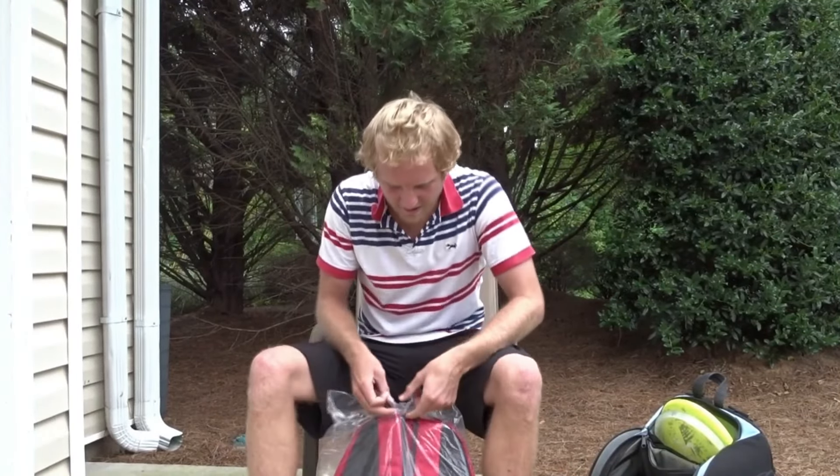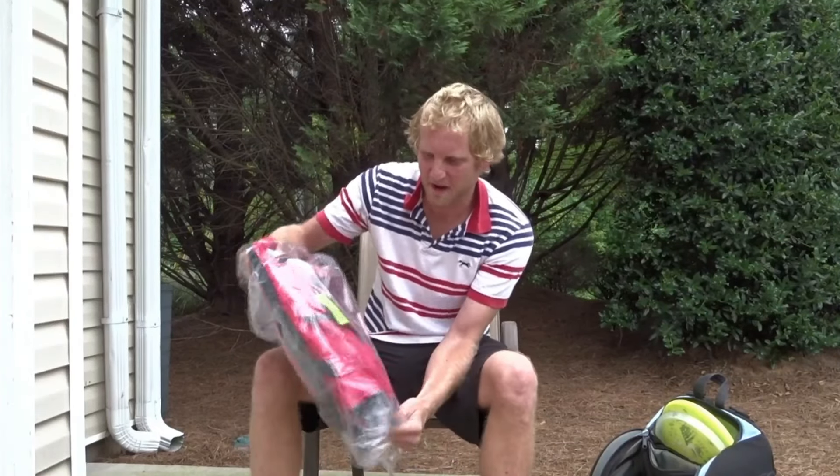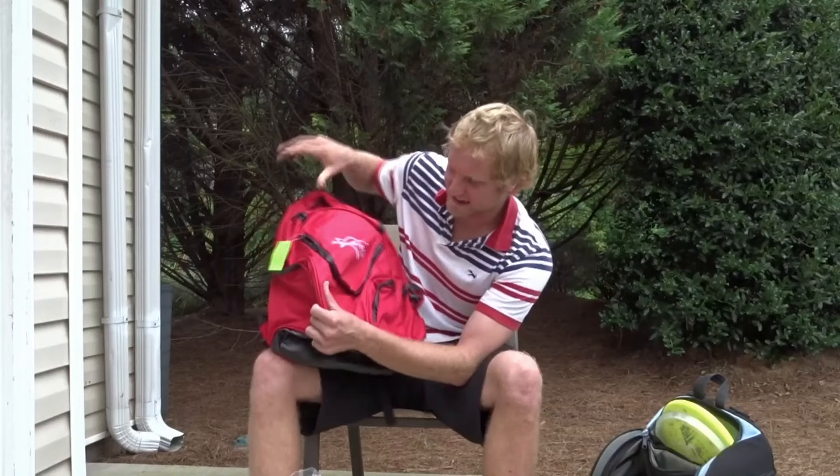Hey guys, it's Cody from Here and There Disc Golf. I just got the new BP3 and I want to show you guys what it's all about. There it is — I chose red.